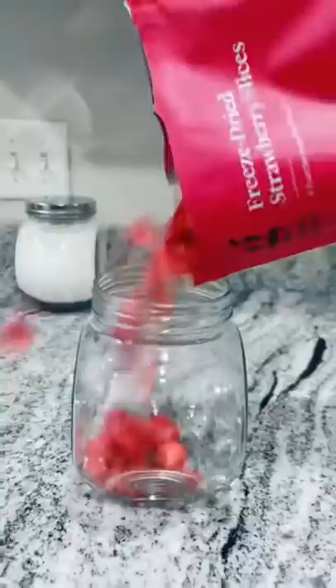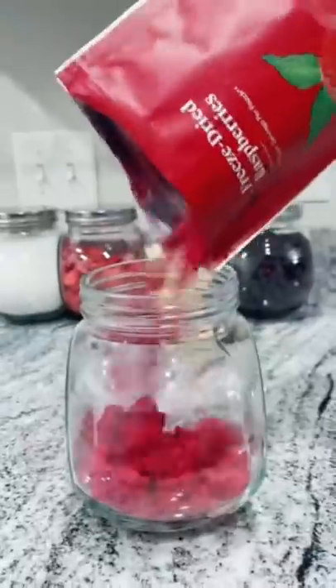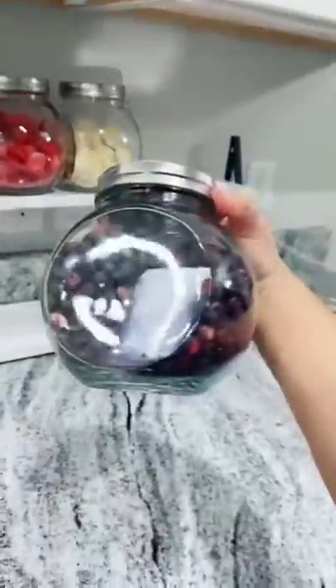I feel like there's a popcorn kernel stuck in my gum and I can't get it out. I'm filling the first jar with monk fruit. This one's gonna have freeze-dried strawberries — oops, can't forget the mangoes. Blueberries. This is for a thumbnail. Raspberries for the last one.